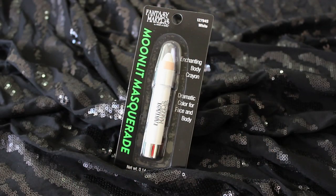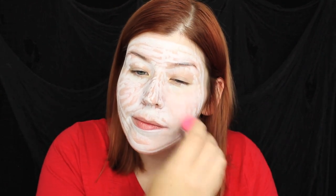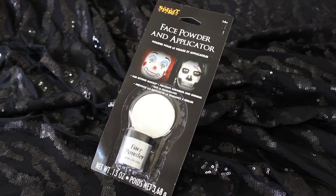The first step is going to be to create a white base for the mask of the Jester. To achieve this I'm applying a cream crayon makeup from Fantasy Makers. I drew a line around the perimeter of my face where the mask is going to be and then filled it in using that crayon. To blend out the strokes as well as blend the makeup down into the skin I'm using a makeup sponge. Since this product is a cream I set it with translucent powder, which is important to make sure your makeup will last throughout all of your Halloween festivities.